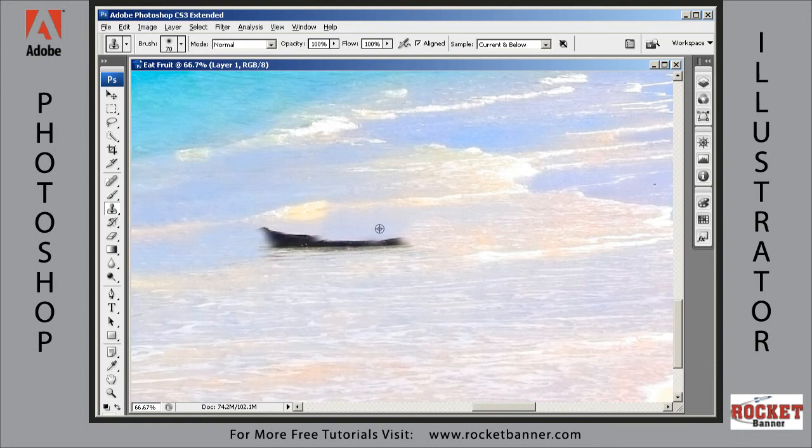You can spend forever on this — it depends on how good you want to be. But this will not be viewed up close; no one's going to scrutinize it too closely, so we're just going to get in the ballpark and call it a day. I think that's good enough right there. Maybe get rid of this sand over here. There — that looks good. Let me zoom out.